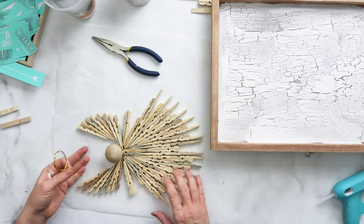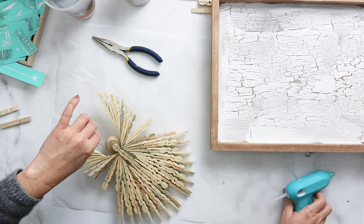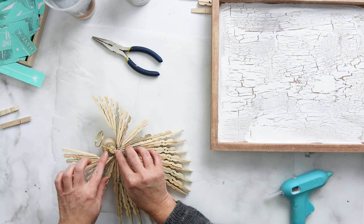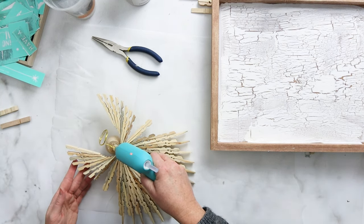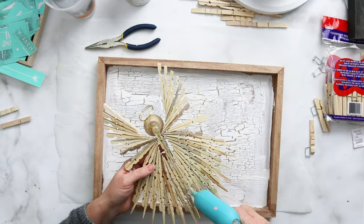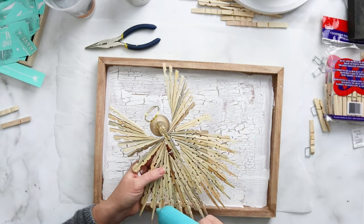We're going to mount our angel right into that panel. I first created a gold halo for my angel using some fine gold wire, wrapping it around a few times and then gluing it to the back of the angel. Then I added some hot glue to the back side in a number of places and pressed it onto the wood panel.